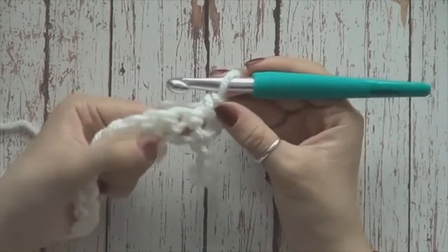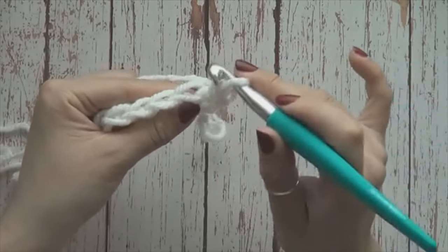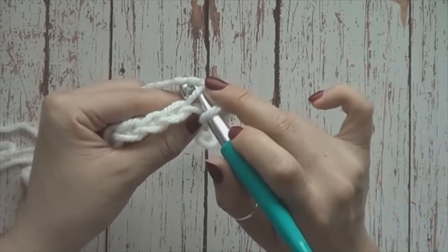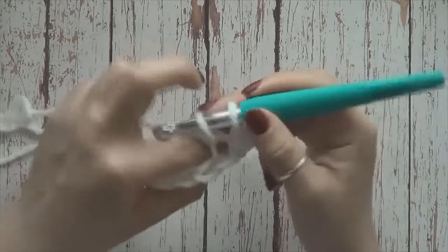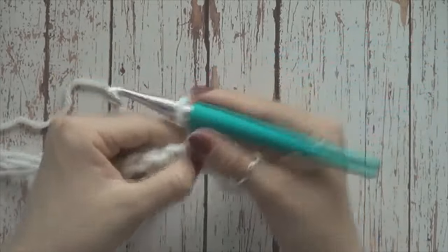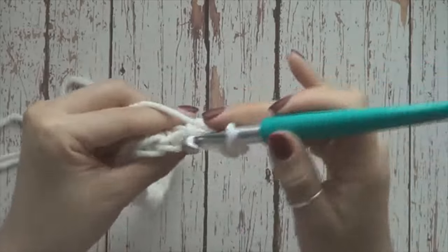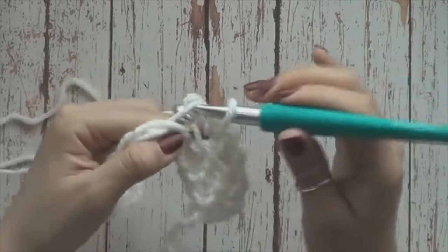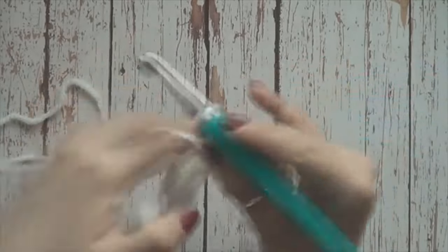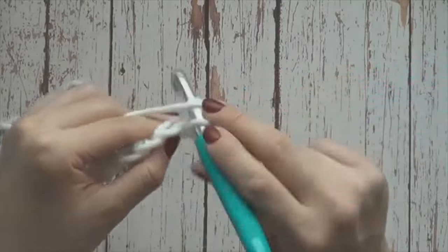Ahora tengo aquí mi primer medio punto. Voy a tejer los 7 restantes tomándolos solo la mitad de la trenza. Es decir, así sería tomar la trenza completa. Si picamos aquí y solo tomamos este hilo, es tomar la media trenza o hacer tejido de costilla. Tengo 2, 3, 4, 5, 6, 7 y 8.